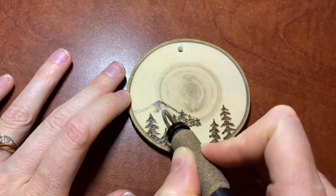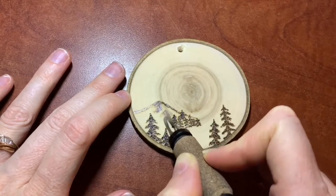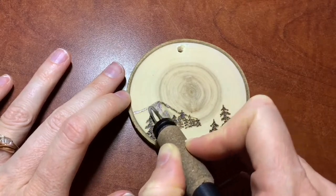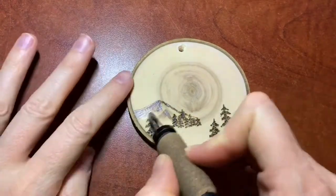I'm coming down kind of a ridge on the mountain, but instead of going down in one straight line, I came down, stopped, and started shading in a different line. That gives it a more natural look with separate ridges, which is obviously important when you are wood burning mountains.